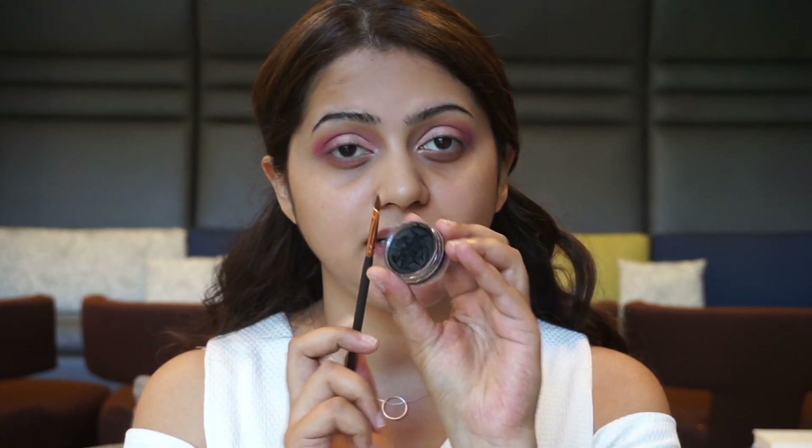I'm pretty happy with the way the eyeshadow is looking, and now I'm going to do a wing liner. I'm going to use my Inglot 77 gel liner and my Zoeva wing liner brush. I'll probably do that off camera because I need to get really close to my mirror.